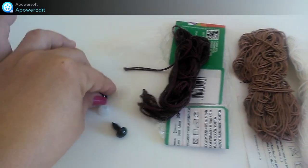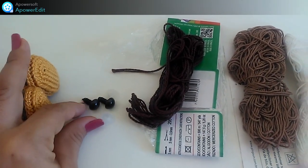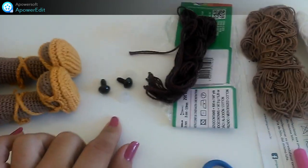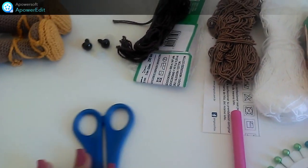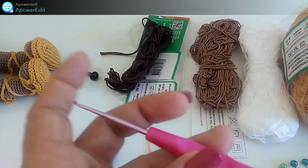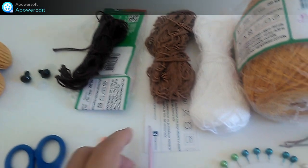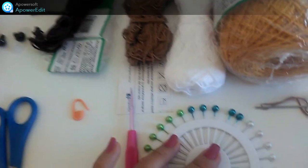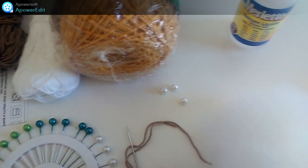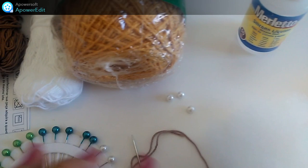E tá aqui os olhinhos que eu coloquei — olhinhos com trava, de número 11. E também eu utilizei tesoura, marcador, e a agulha que eu utilizei foi a de número 2. E também alfinetes, e a agulha de tapeçaria — aquela agulha grande de bordar, que eu esqueci de colocar ela aqui.